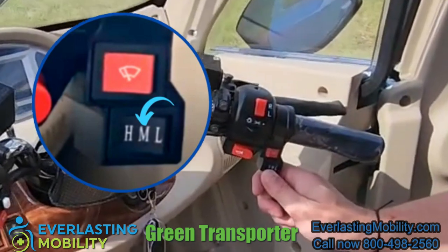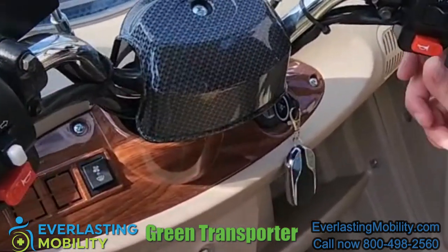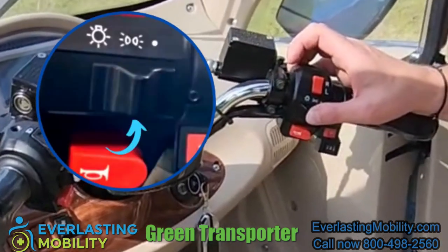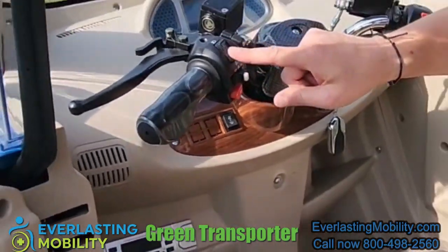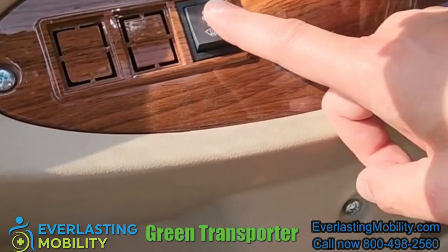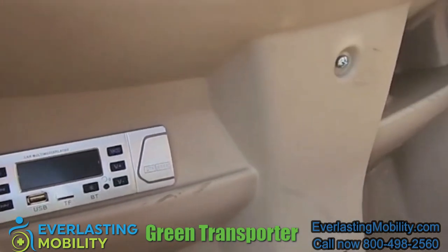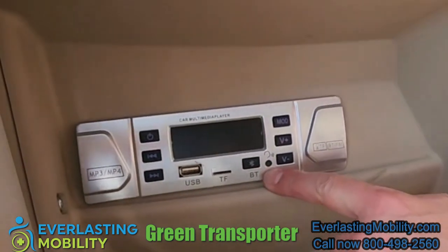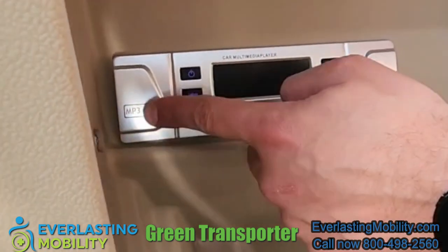This is the speed control dial — we have a high, medium, and low. This red button is the windshield wiper on the front. These two red buttons are the horn, one on each side. You have your headlights, your left and right blinkers, hazard lights, and right above that your high beam and low beam. There's even a defrost button, and this is a multimedia player with Bluetooth. There's a USB charging port and you can play music through here, there's also an MP3 player, and you have your volume buttons — having sound in the Q-Runner is a great feature.